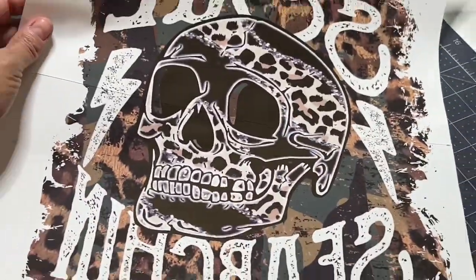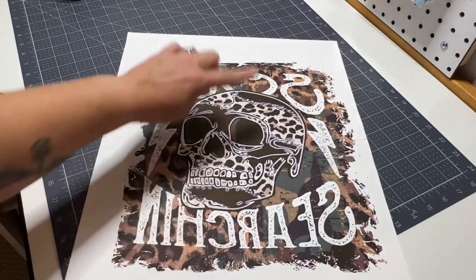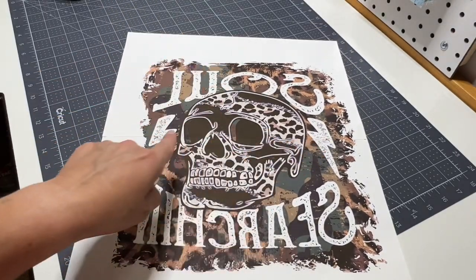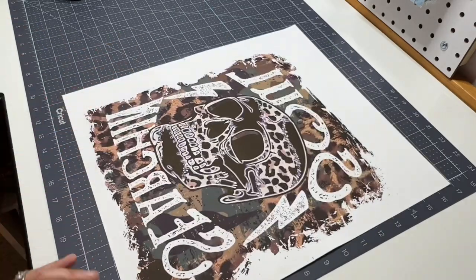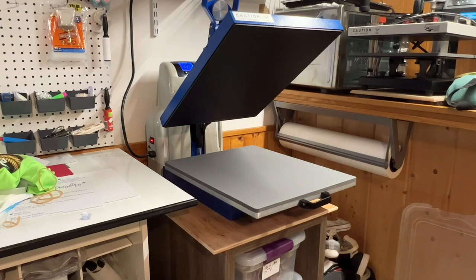There's our second one — and this was 13 inches tall by 12 inches wide. While our heat press is heating up, I'm going to show you how to do a pressure test and a heat test, because those are two very important things when you're trying to get everything perfect.